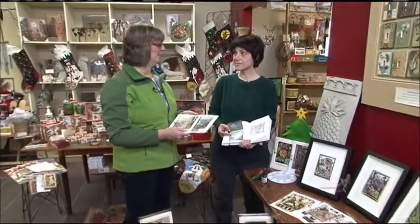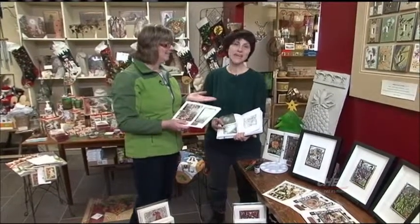Hi, I'm Brenda from the Avant Garden Shop, and welcome to another episode of the Garden Gate. Today I am here with Lisa from La Magineria.